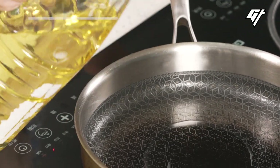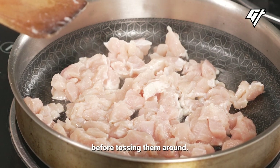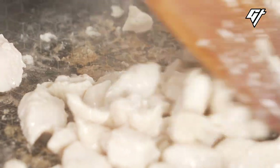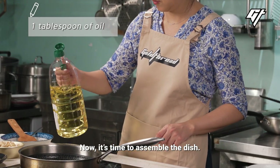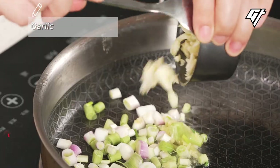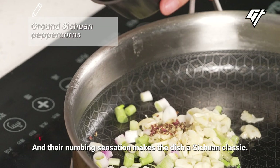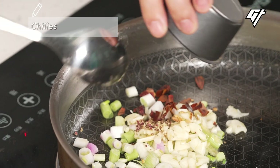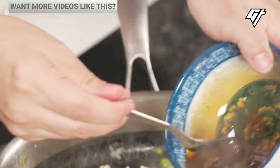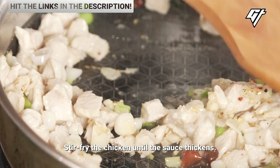Let's cook the chicken first. We'll stir the pieces over a high heat and let them cook for a while before tossing them around. Now it's time to assemble the dish. The peppercorns balance out the heat from the chilies, and their numbing sensation makes the dish a Sichuan classic. When the scallions turn slightly golden brown, it's time to add the chicken and the sauce. Stir-fry the chicken until the sauce thickens.